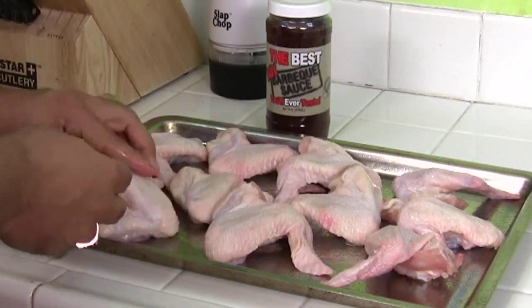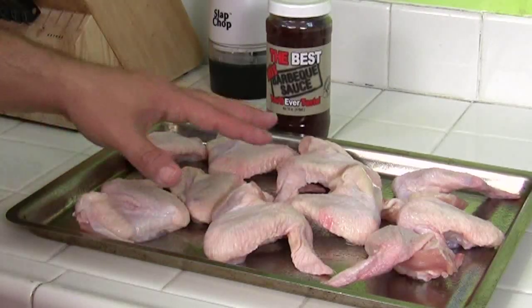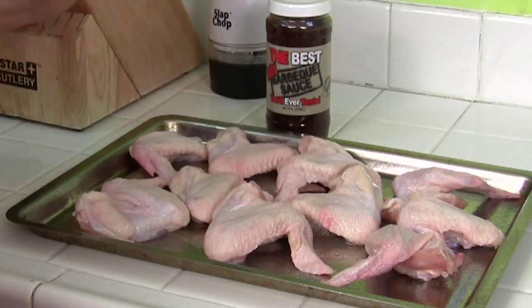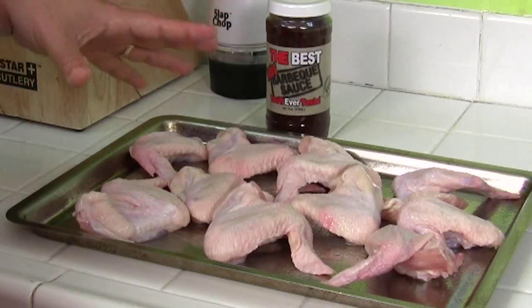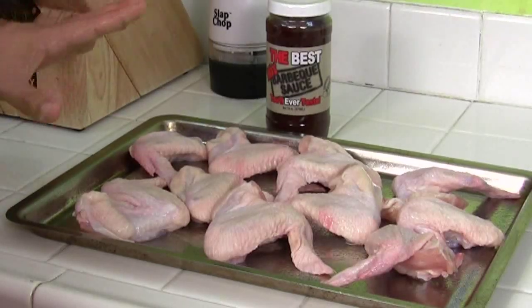Get whatever you like — it can be the drumettes, the double bone, or whole like this. Place it on a cookie sheet that has a little bit of a lip in case there's grease. I put a nonstick spray on the pan so that it doesn't stick and I'm not ripping chicken off the pan. If you're a real freak about nonstick sprays and chemicals, then just take butter and grease the whole pan. It doesn't matter — whatever you like, just make sure it doesn't stick.